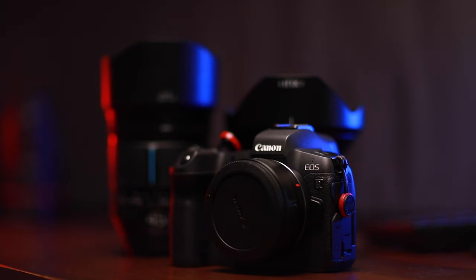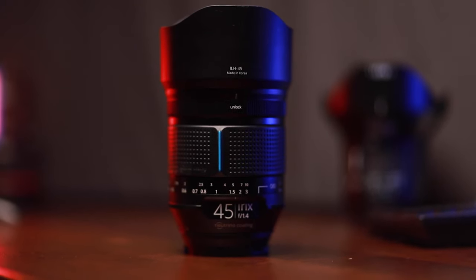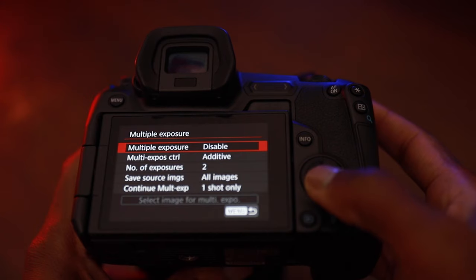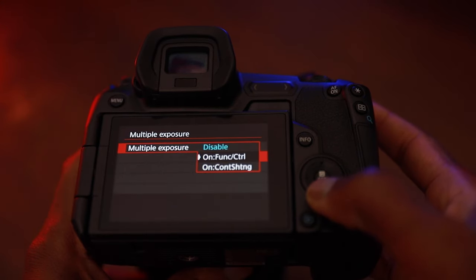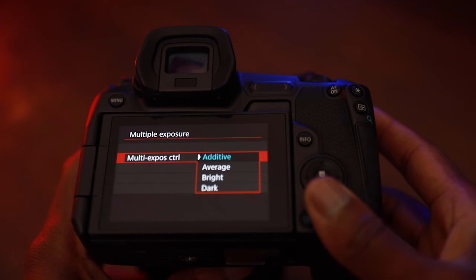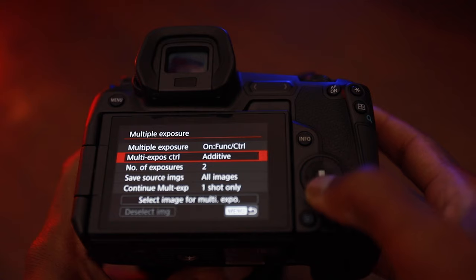First, let's cover the equipment I'm using today. I'm using the Canon EOS R along with the IRIX 45mm and 11mm lenses. To activate this feature on the Canon EOS R, access the shooting menu screen one and select the multiple exposure shooting mode. I chose 'additive,' which is the mode I use for all the multiple exposure images you'll see in this video.